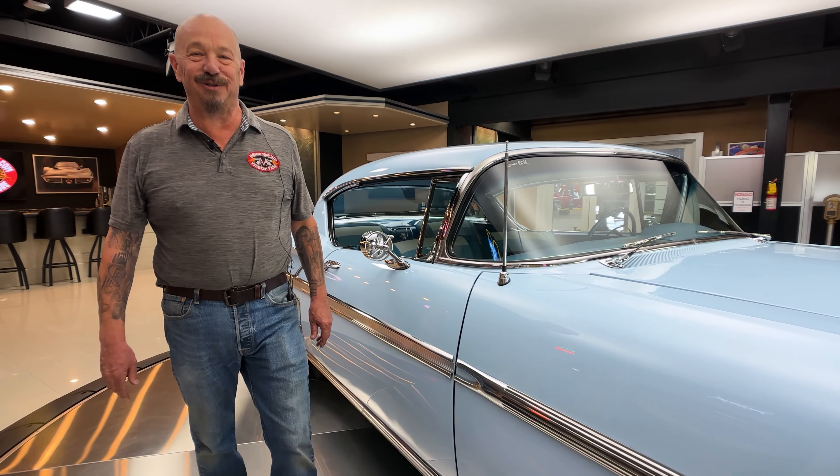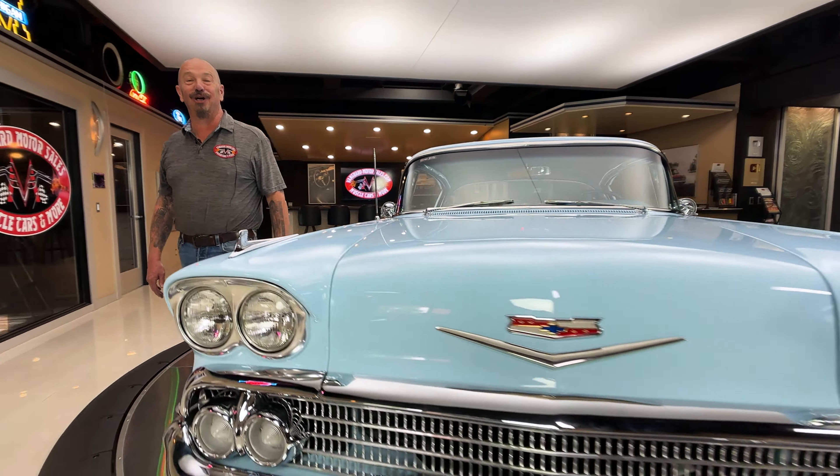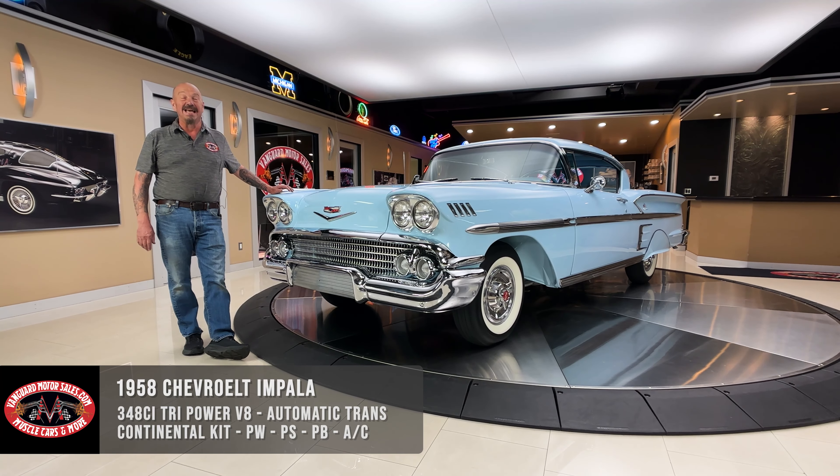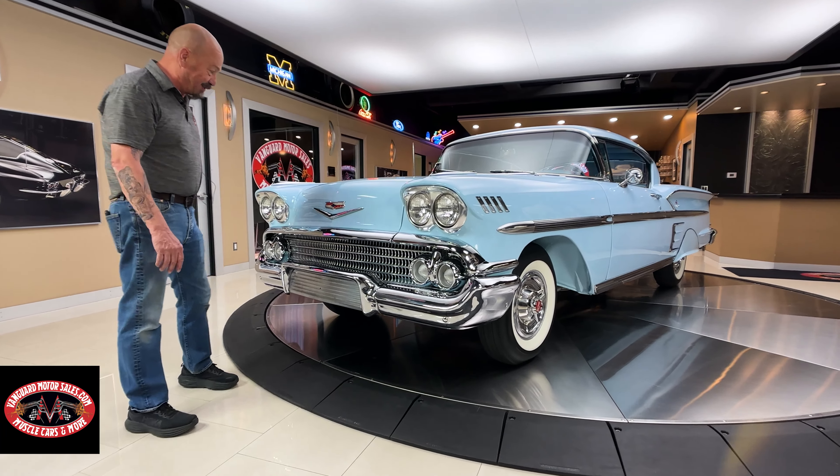Hey guys, it's Greg at Vanguard Motor Sales. I got a hot one for you today. Look at this beautiful 1958 Impala. Tri-Power on top of the 348 — this thing is amazing. Take a nice close look at this beauty.